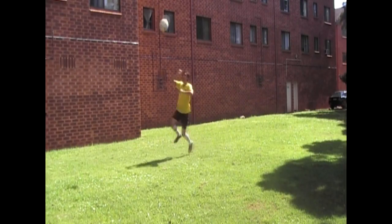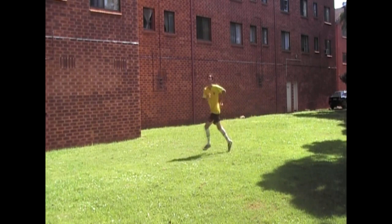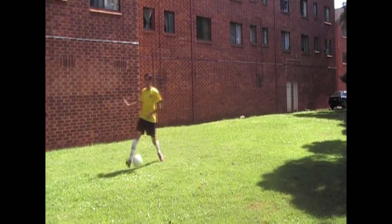Hi, in this tutorial I'm going to teach you how to do the Nima sombrero flick. This trick was done by Nima in the under 20s South American Cup against Uruguay. Basically, in the beginning it's a two-step move and after you get confident it's a one-step move.